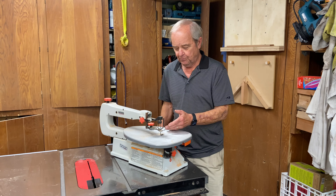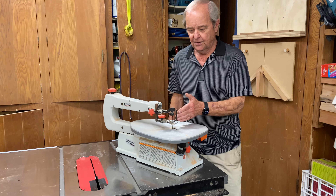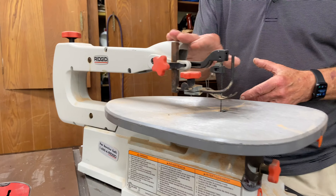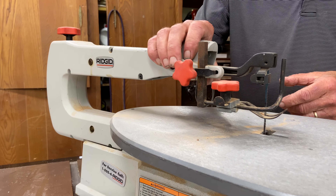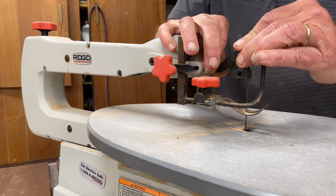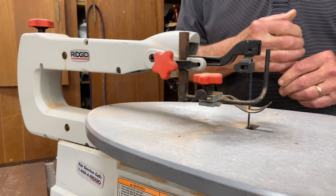A scroll saw is a reciprocating saw, which means that the blade goes up and down. There's an arm on the top and an arm at the bottom, so the blade goes up and down repeatedly and saws through the wood.